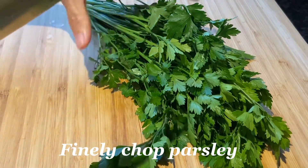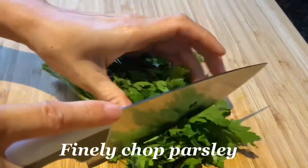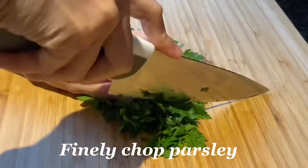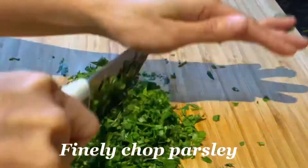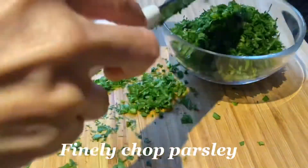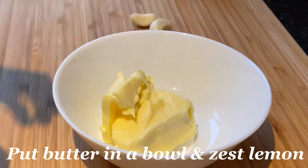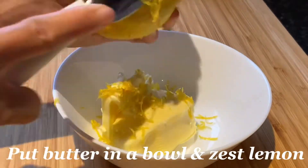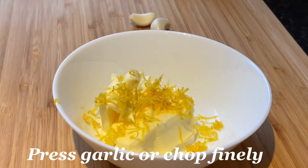Let's start with our first step. We have here our parsley — we are going to finely chop this, or if you have a food processor you can use it. Then we will put this in a bowl. I have here butter, and I am going to zest a lemon — just one lemon. Take only the yellow part; don't take the white part because it will give you a better taste. Then we will press our garlic.